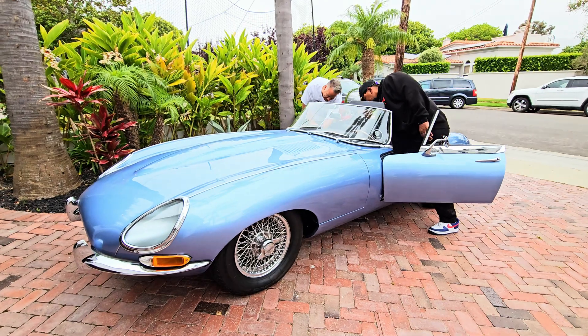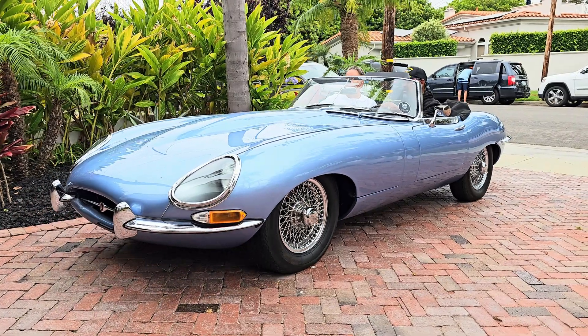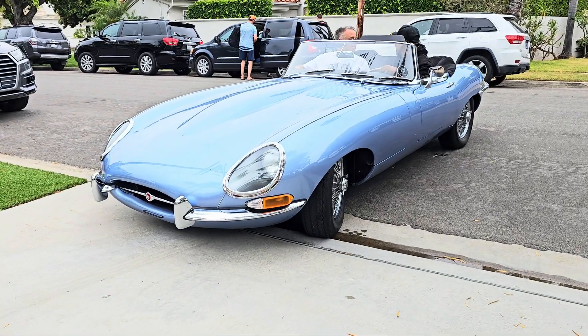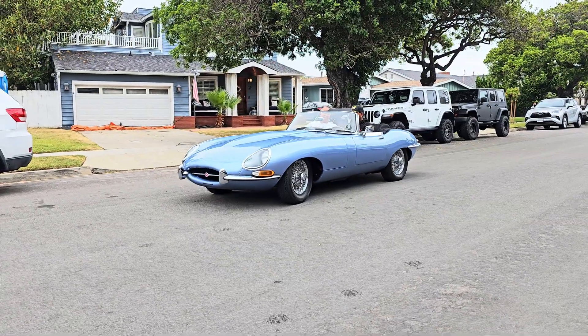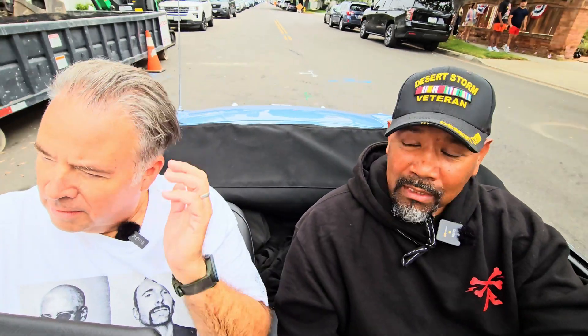I'm kind of scared — it's so nice. There you go, we're rolling. You know, as many times as I've driven so many electric conversions, I still don't get used to not hearing the sound. I'm impressed with not just the fit and finish, but the handling and the ride. It's so quiet.